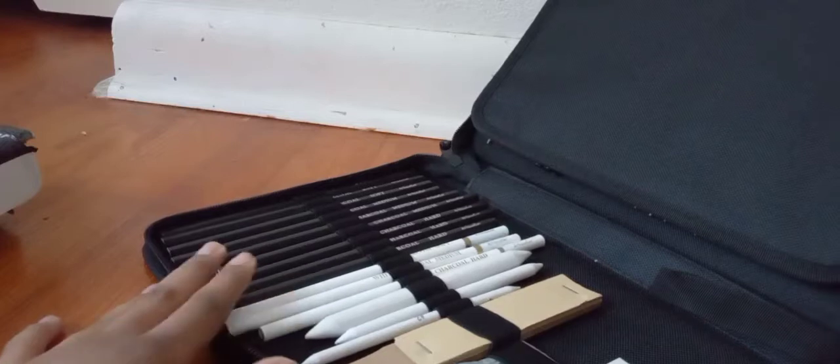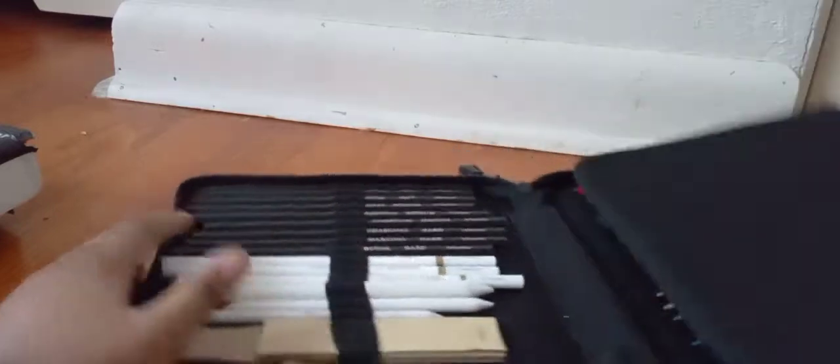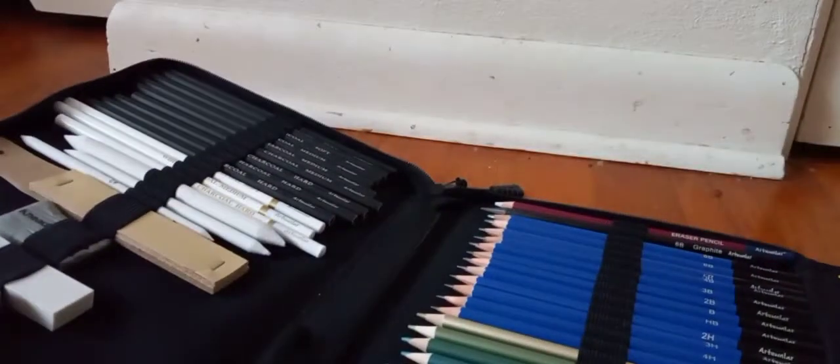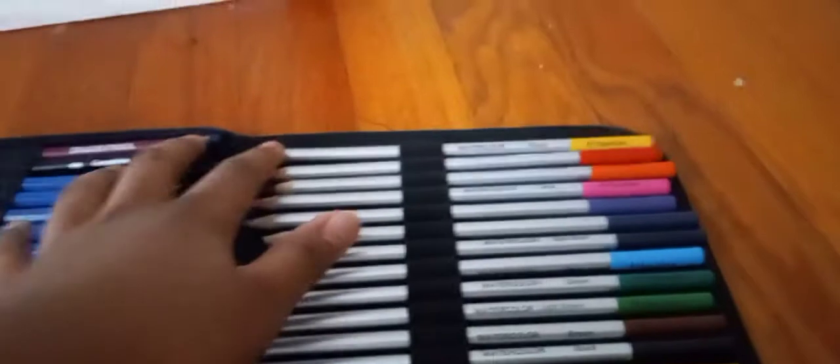So these are all your pencils, all your supplies, and then up here you have the colors — all the colors, all of them. You got yellow and you know, all of them. And technically, this is a nice pack if you're going around and stuff and you're going to be doing something.